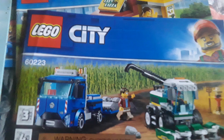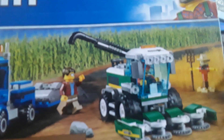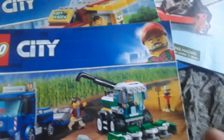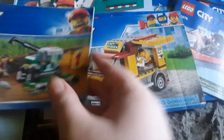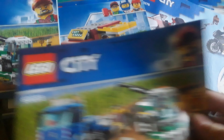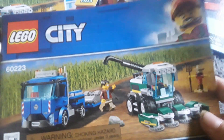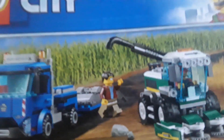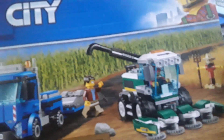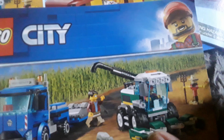Then there are a couple more booklets you'd recognize - one similar to a set already shown, and another with a minifigure, a transporter truck, and the harvester machine.